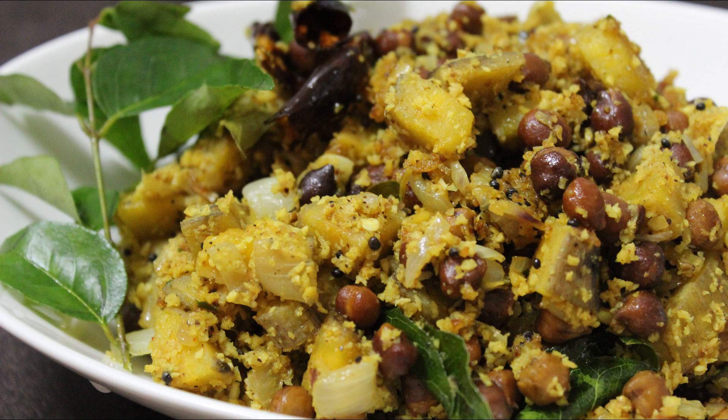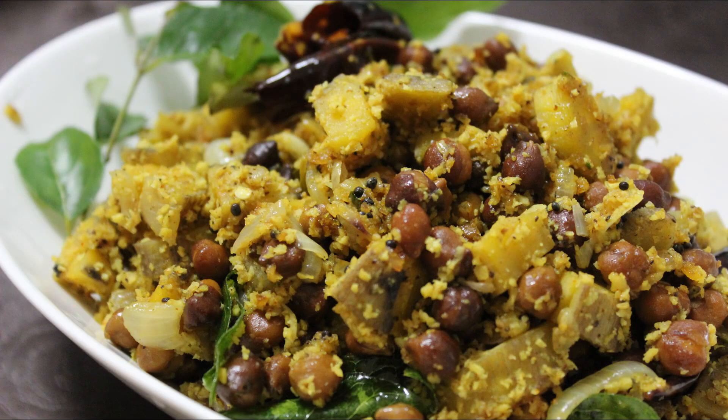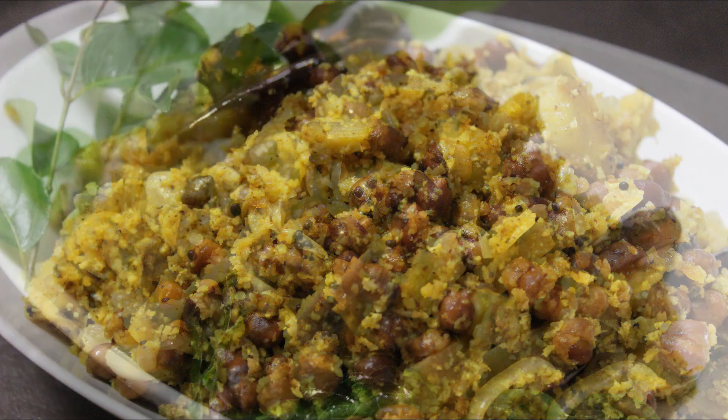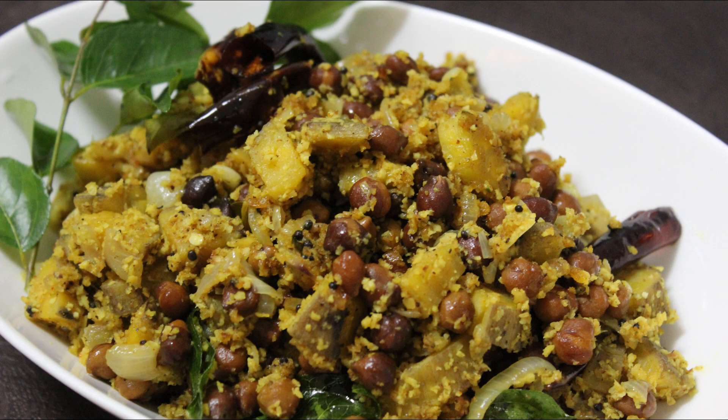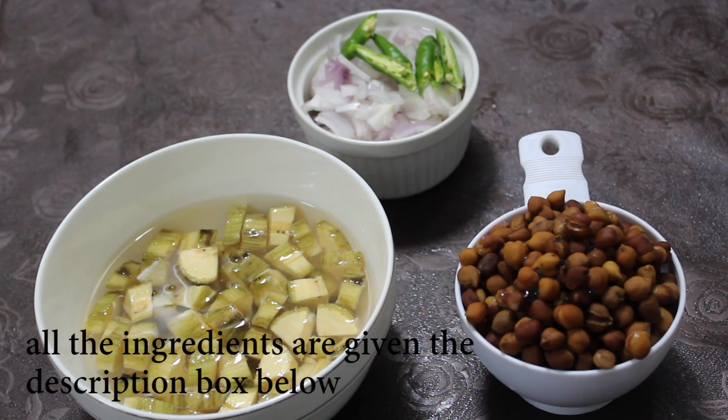Hello friends, welcome back to Samoo Cheese. I am ready for a recipe for Samoo Cheese. When I started to participate on a video, it will be made a cup.